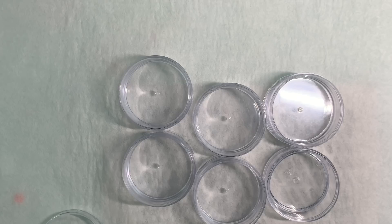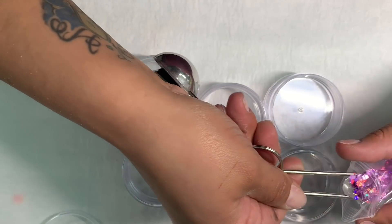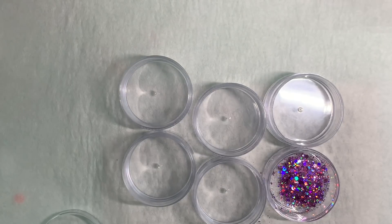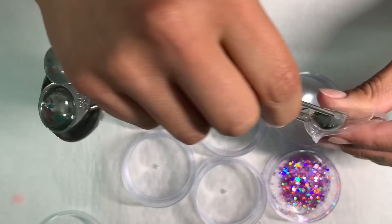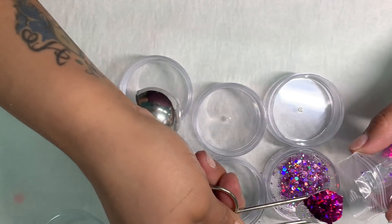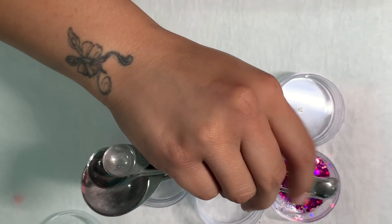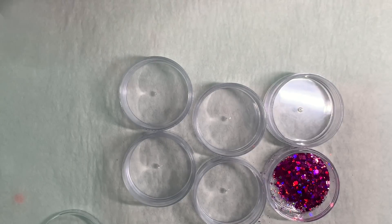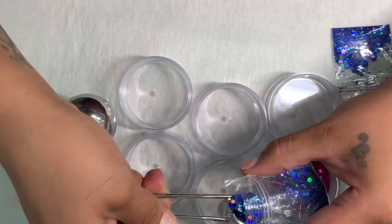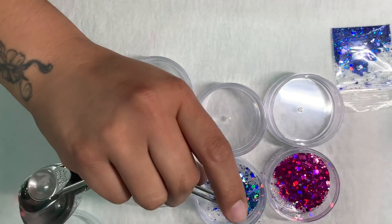All you have to do is buy the same glitters in different colors — they all look similar and are just different shades. For this one I'm going to use a hot pink glitter with a light pink glitter, so you'll have two different glitters of the same type. This one is a light blue and a dark blue — it's very easy.